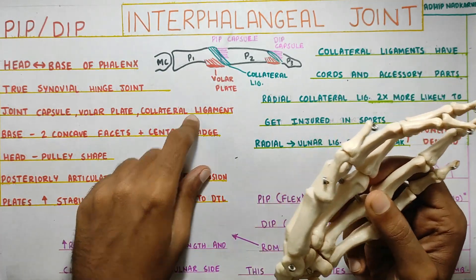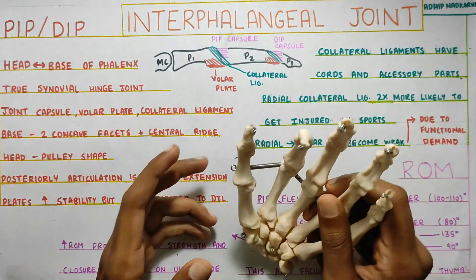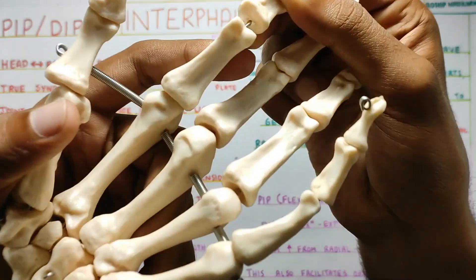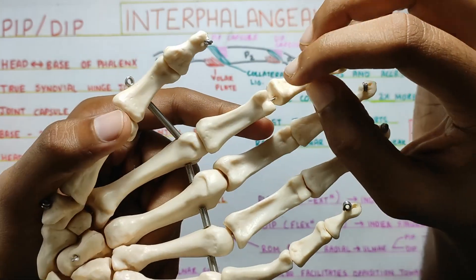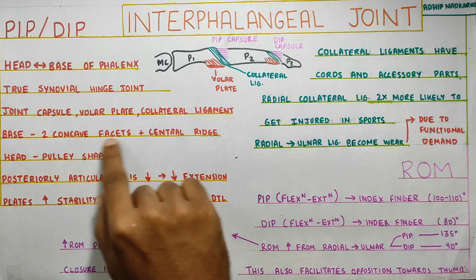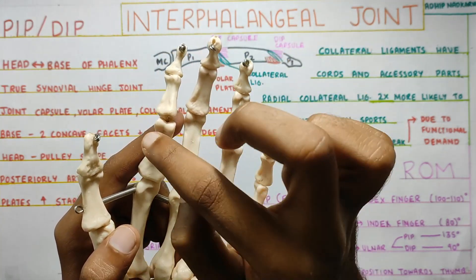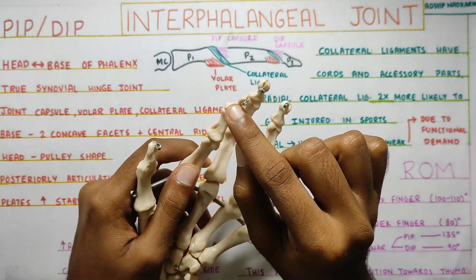Next is the collateral ligament. The articulation is concave-convex: there are two concave facets present at the base, separated by a ridge. The head has a pulley shape — you can see this curvature. That is how the articulation happens at both PIP and DIP.